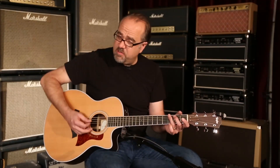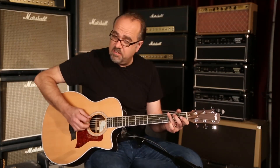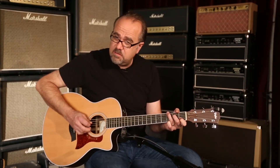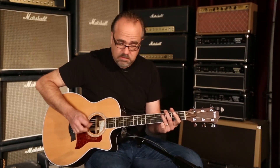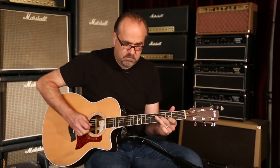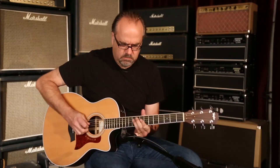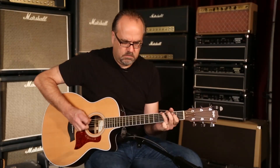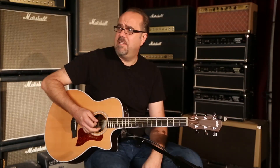Really responsive guitar when you lay into stuff. They can take it, or the lighter fingerboard touch. Good for single note stuff. It sounds damn good.